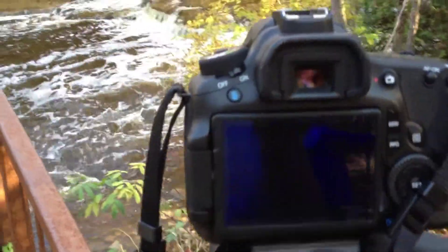And when I get the shutter speed that I want — like about 6 to 8 seconds for this scene, this one's going to use 6 seconds — I use my self-timer.